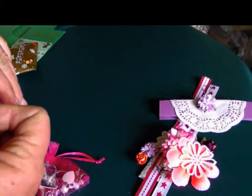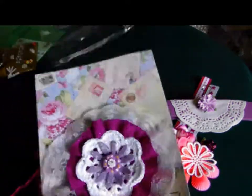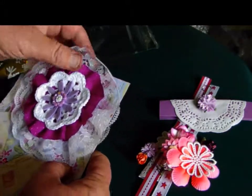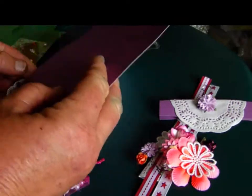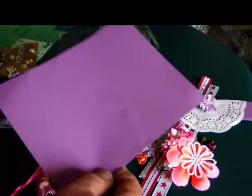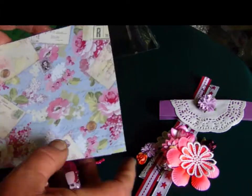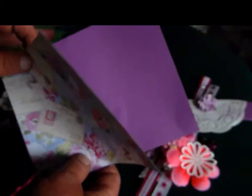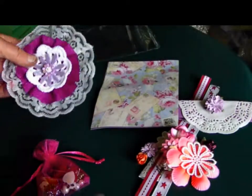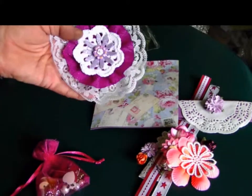Wow, that's a good seal on that packet! Oh wow, that's lovely Wendy, thank you. A couple of nice papers there — that's really nice. Very pretty, very beautiful.